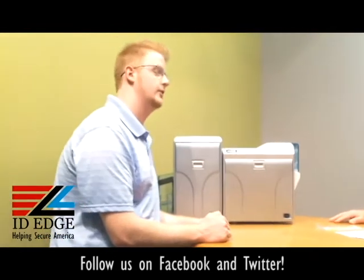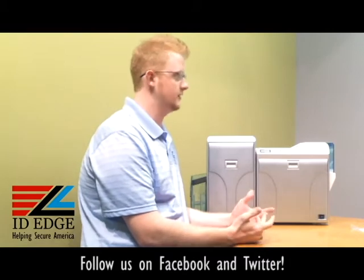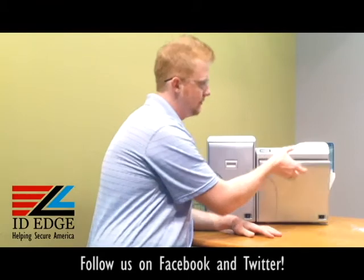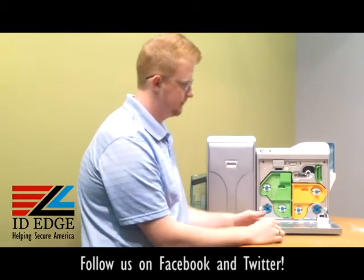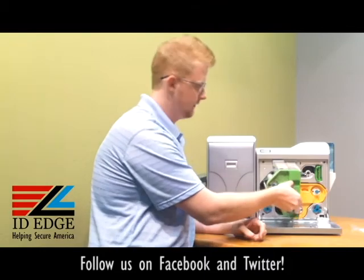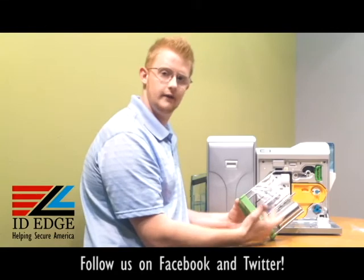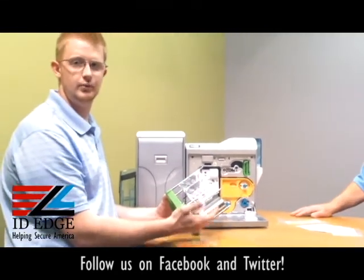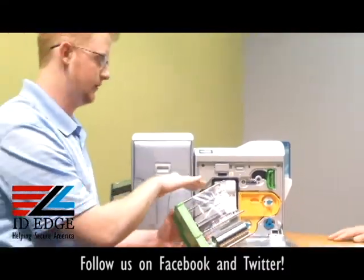Loading and unloading ribbons on the Prima 4 is a little tricky, as they need certain tensions on the ribbons and the re-transfer film to align properly. This is basically what you're going to see when you open the cover. The green is always going to be re-transfer film — that is a clear film that the ink uses as a canvas to print to the cards, and then it transfers to the actual card itself.